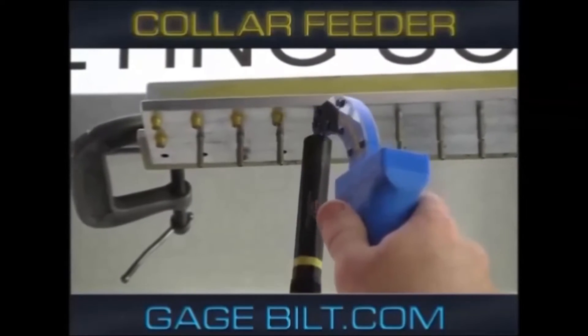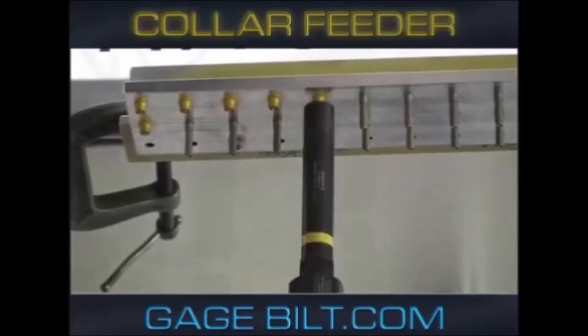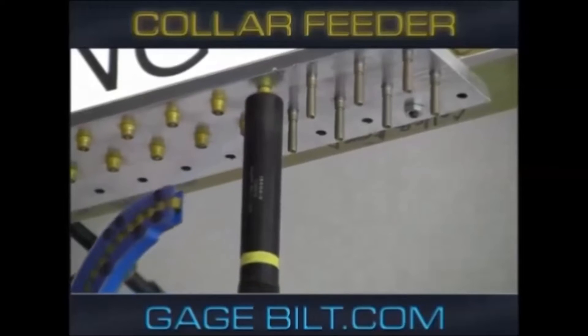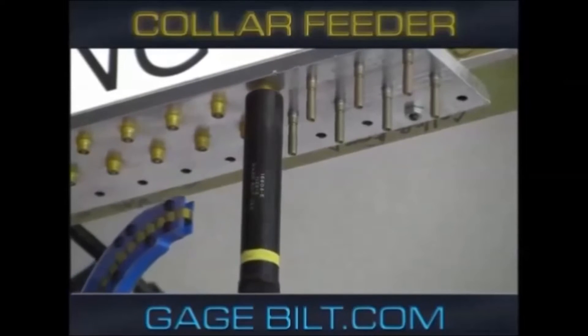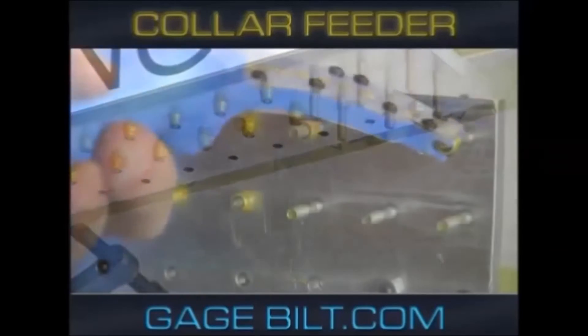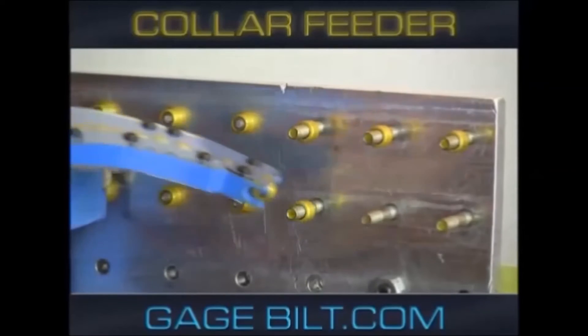The collar feeder's unique design aligns and positions the collar in the correct orientation, which speeds up the installation process, keeps the operator's fingers away from the pinch points, drastically improves ergonomics, while eliminating FOD issues from dropped collars.